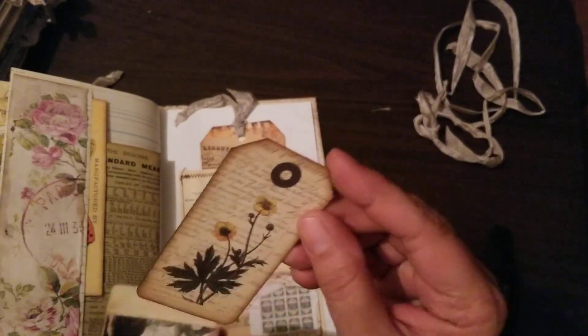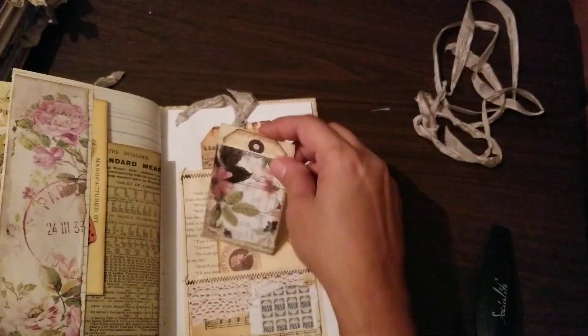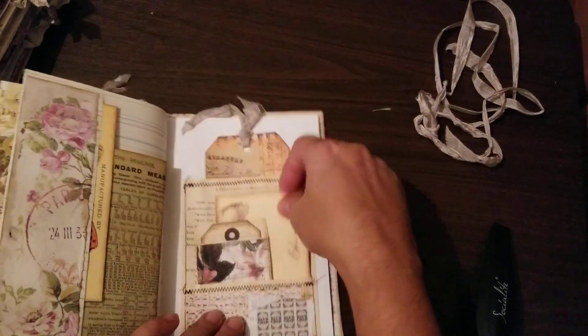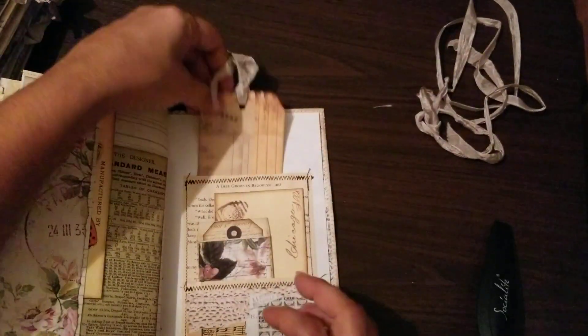Small little tags, and I just went ahead and added a little pocket for it. Just in the mood to make little pockets, I guess. Another tag from Artsology.